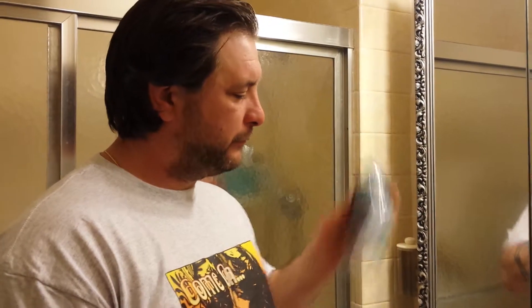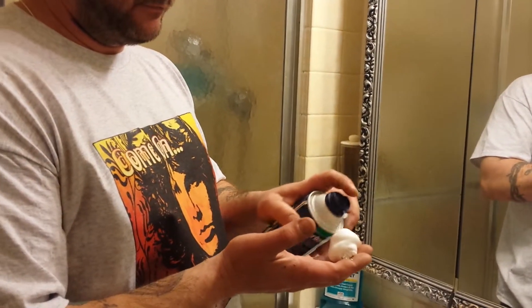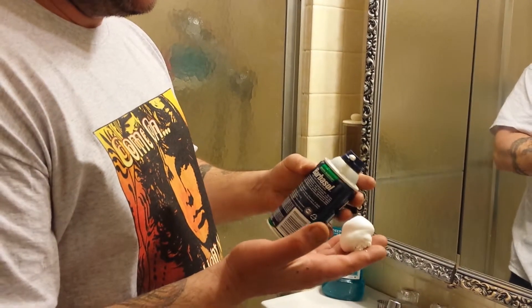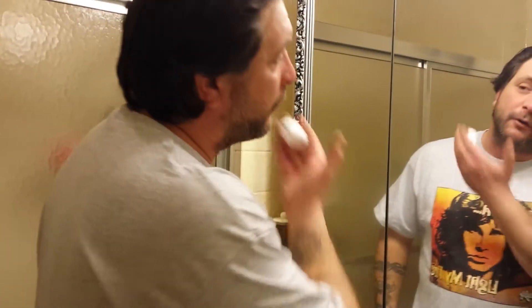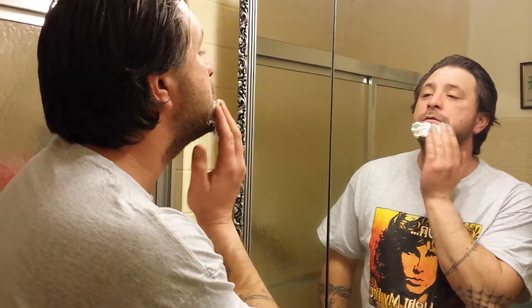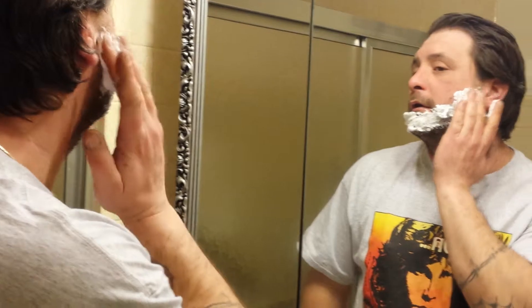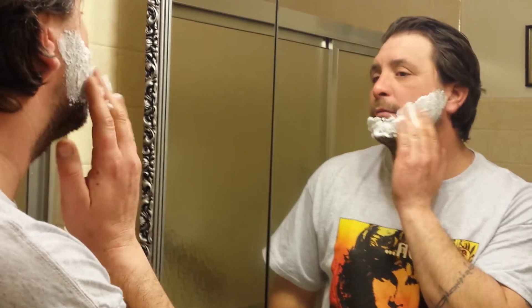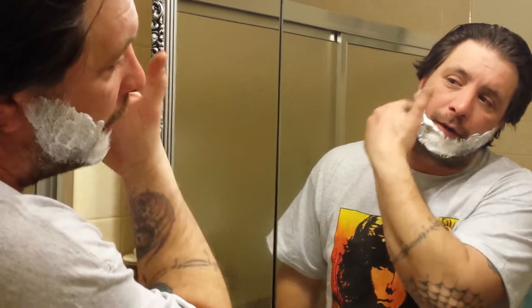So you shake it up so you get a nice foamy discharge. You don't need a whole lot either — a dab will do you. You spread it around your face like so. Some people put it on thick, others put it on light, and this is how I put it on.